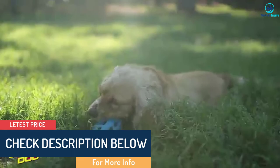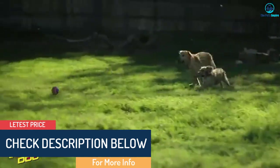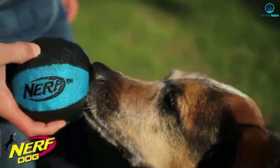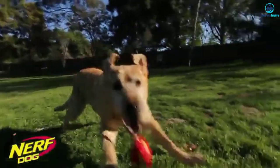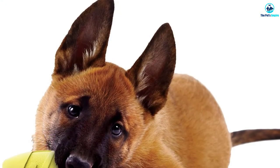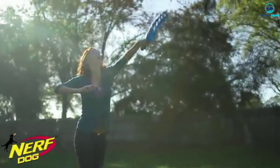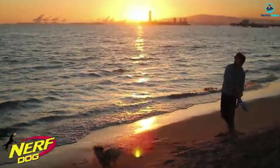Plus, if safety is your top concern, you can rest easy knowing this dog toy is FDA-approved, BPA-free, and entirely non-toxic. The Nerf Dog 6997 Squeak Rubber Football measures 7 inches in diameter, making it a good fit for medium and large dogs.